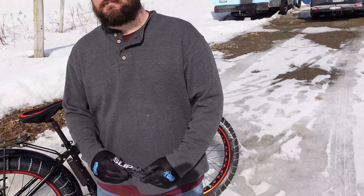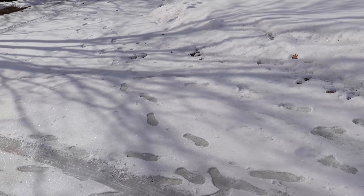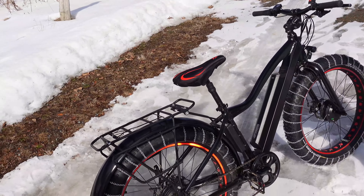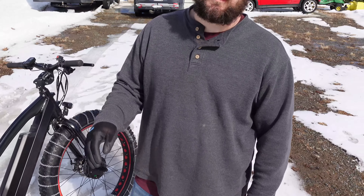JT has actually been spending a little bit more time with these tire chains from Slipknot and we're here in Wisconsin. Winter is hopefully ending soon, but we have some ice here so we're going to be checking out the capability of these tire chains, which I'm really excited for. JT's already given them quite a bit of testing. Today's going to be optimal conditions.